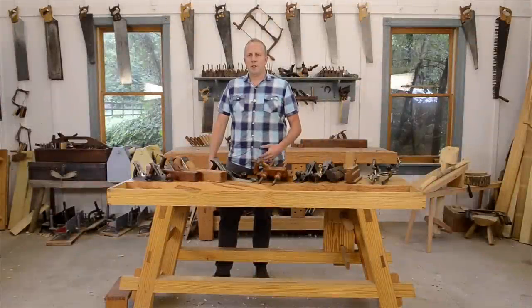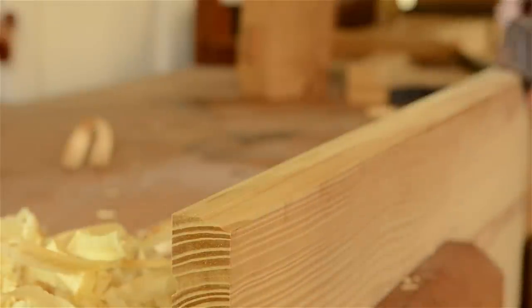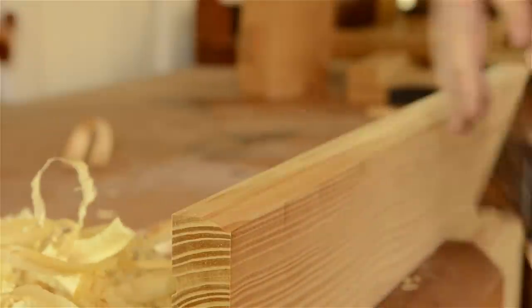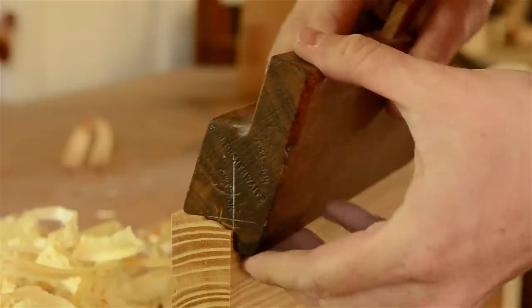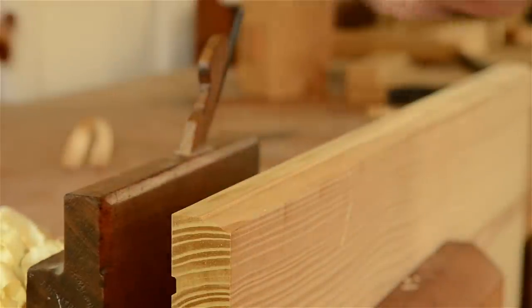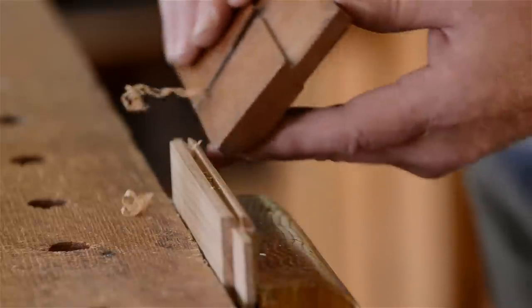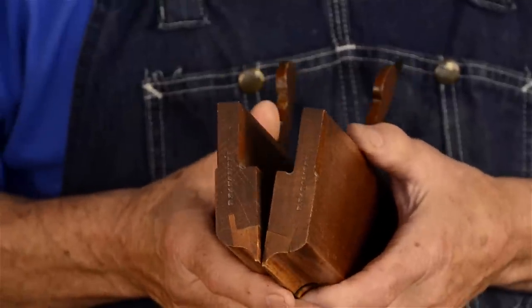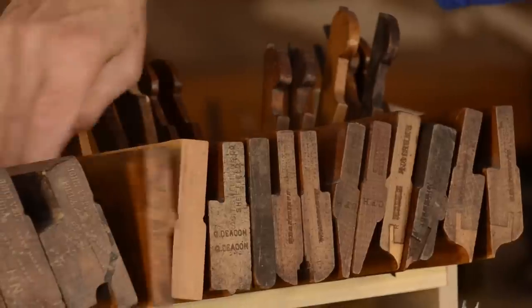Molding planes are wooden hand planes that are used for cutting decorative profiles on a board. These are some of my favorite hand planes because of the lovely appearance that they give to my furniture. Examples of molding planes include dedicated molding planes, hollow and round planes, snipe bill planes, beading planes, and much more.